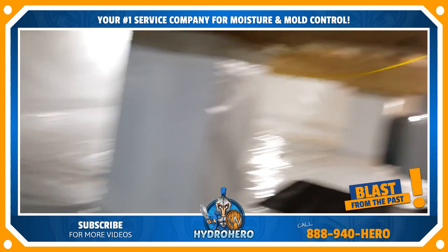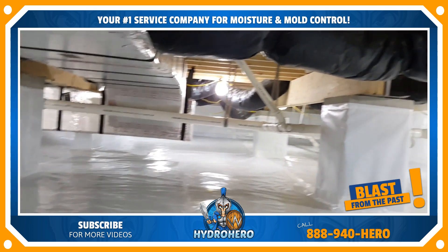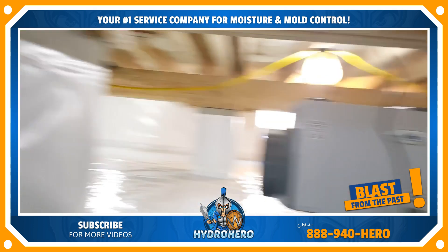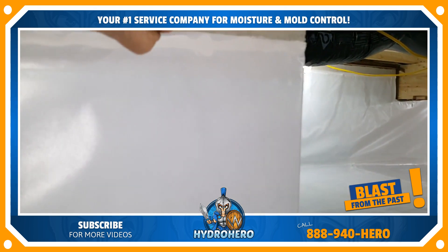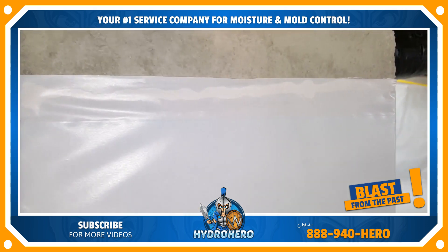Over here our pillars are completely wrapped and all sealed airtight. You can't pull that off — you'd have to rip the vapor barrier, but you won't break this seal no matter what.